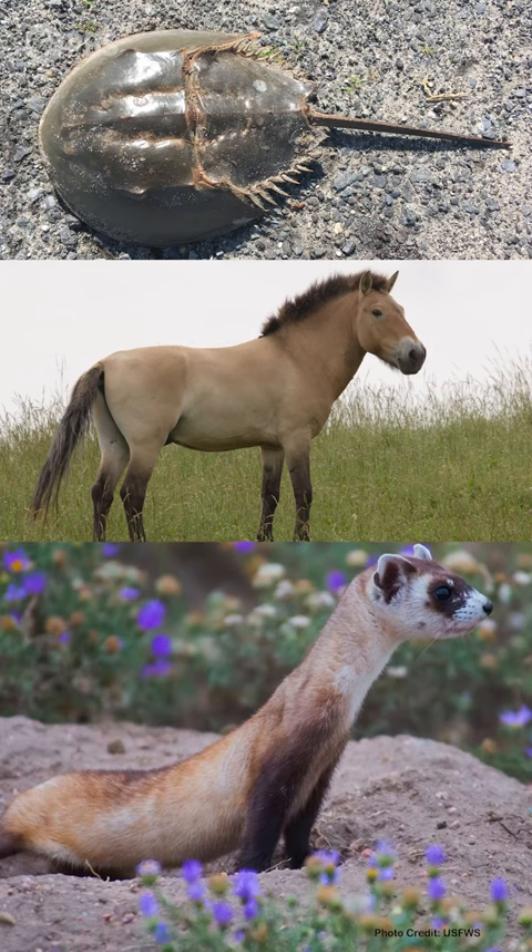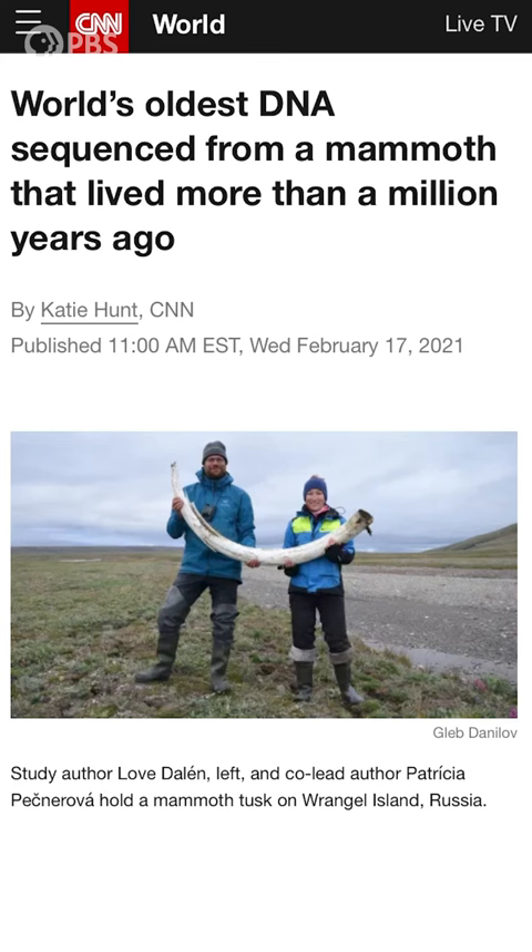For endangered or at-risk species like the horseshoe crab, Przewalski's horse, and the black-footed ferret, a huge barrier to restoring their population is low DNA diversity. By cloning new animals from DNA found in preserved animals, they could solve this problem.